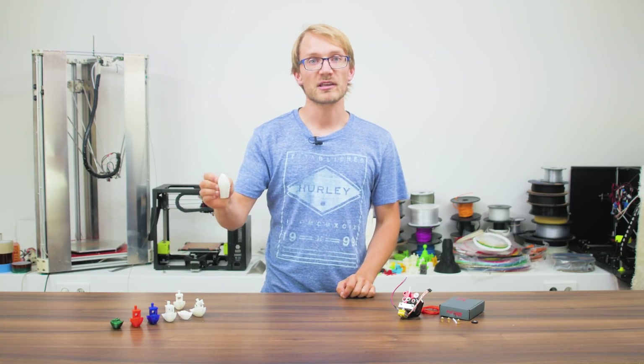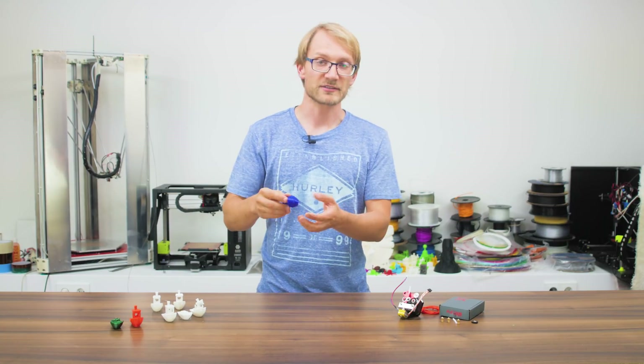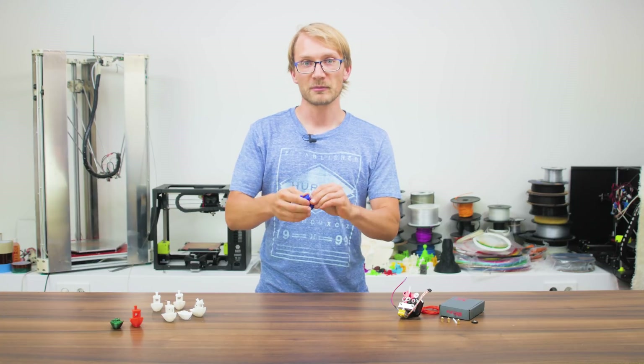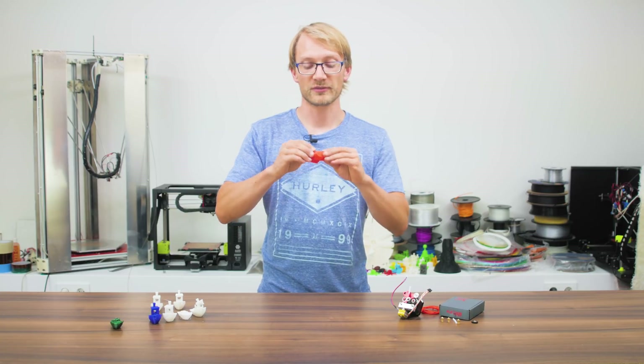Taulman PC-TPE — an ever-so-slightly-soft material — blue NinjaFlex, a soft filament, as well as a sample of incredibly flexible orange filament.